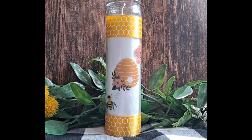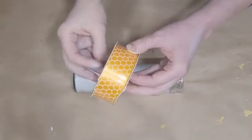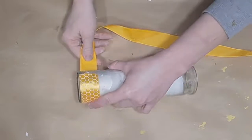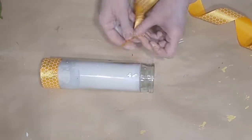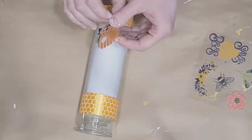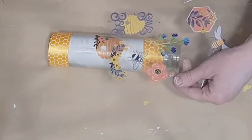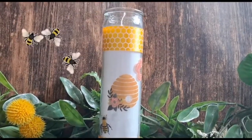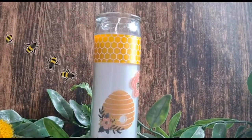For the last quick project: grab a Dollar Tree tall pillar candle. The ribbon is from Dollar Tree as well — I take a piece and wrap it around the top and bottom, securing it with hot glue. Then I take stickers from the Hobby Lobby kit — I love them because the edges are clear so you can't even tell once placed on the glass candle. I just choose a couple of cute ones, add them to the candle, and voila — a very cute, easy little decor piece for a vignette or display.